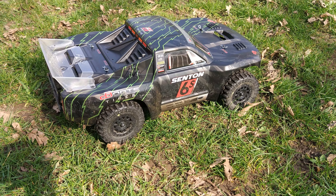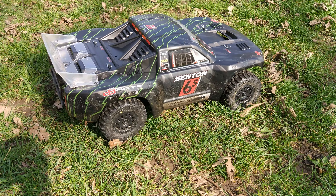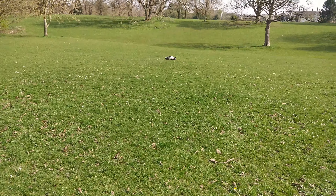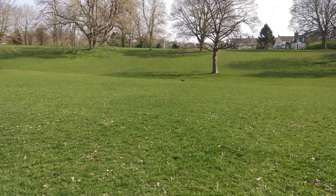I'm just going to run it about a bit. We're still on the 18 tooth pinion. Going to test the speed with the Intellect battery a bit later, but for now I've just got this one in to warm it up.